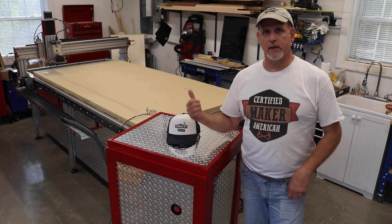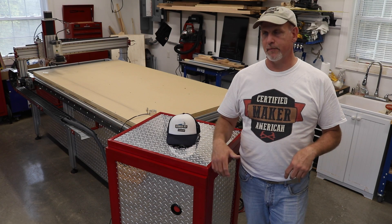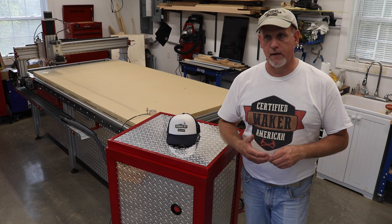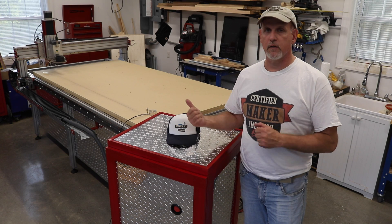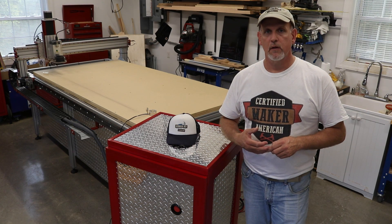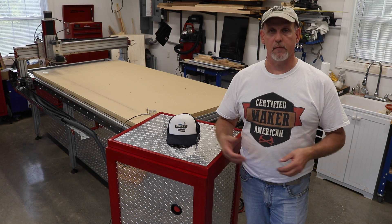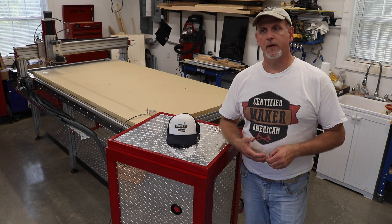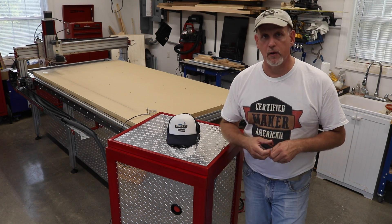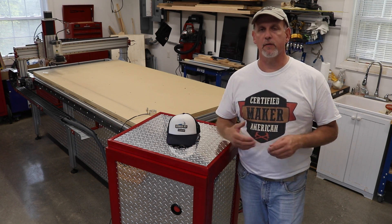Not everything I do involves this CNC machine, but I've been able to incorporate it into about 75% of the things I make in one way or another. I see it as just another tool in the toolbox. I don't video everything because some things I'm making to make money from and I don't have time to produce a video, but I do have some videos coming up where I'll be showing you this machine — so stay tuned.